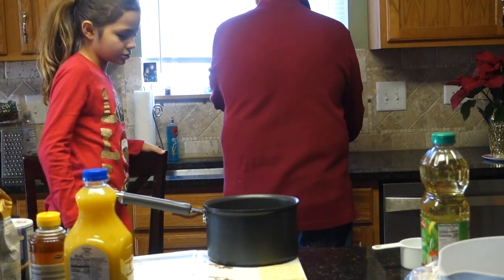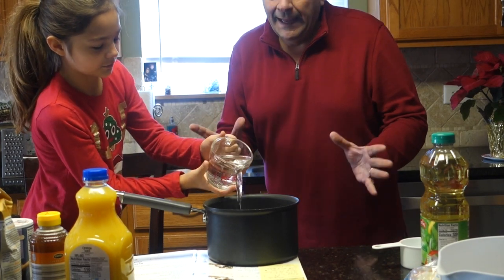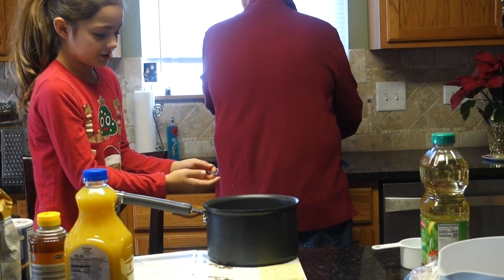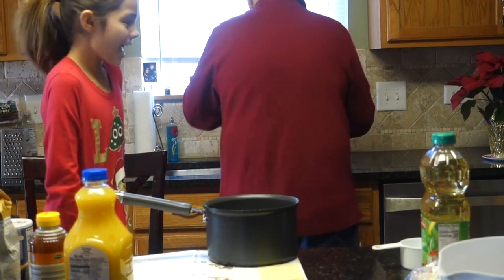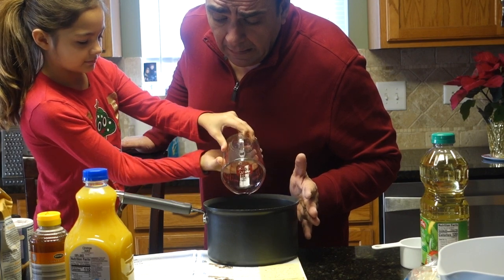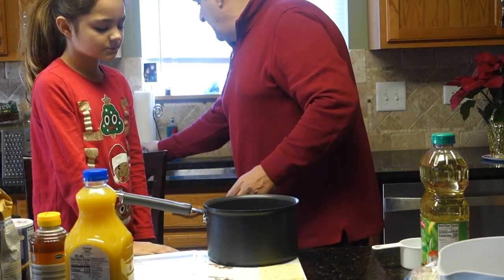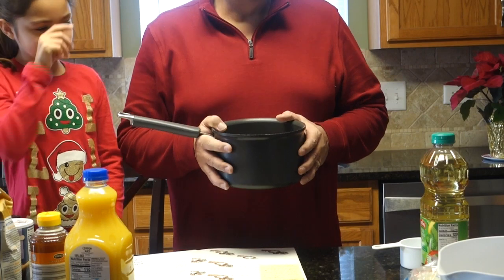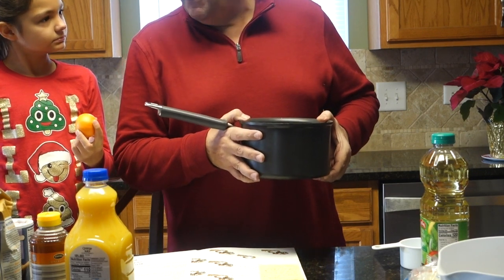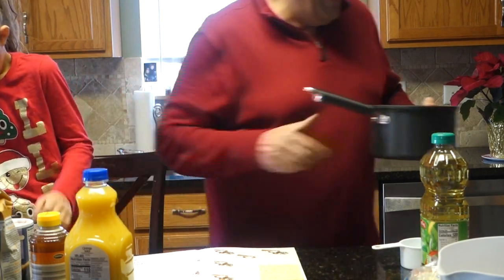I'm going to pour the water in — ta-da! And then we're going to take this, put a couple of lemon peels in there, and pop it on the stove for about 30 minutes until it's bubbly, then simmer. We're using a cutie — like a small orange — for the peel.